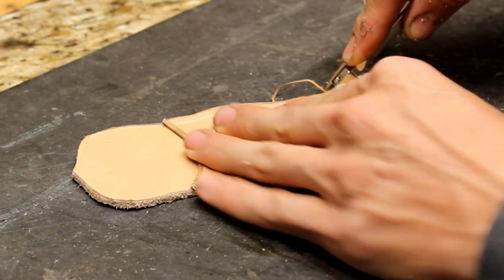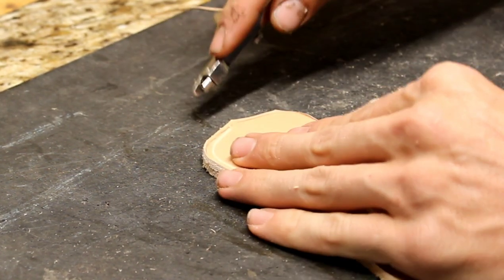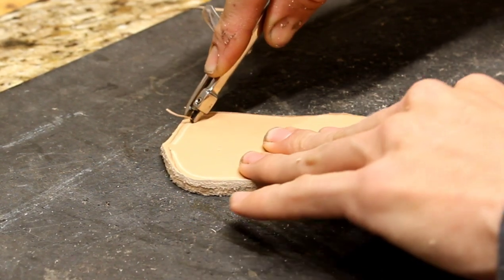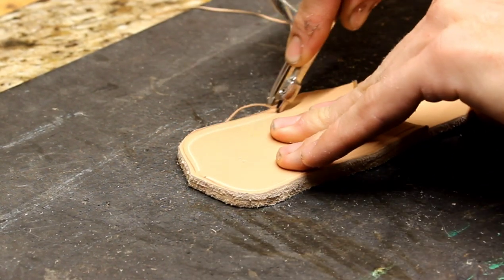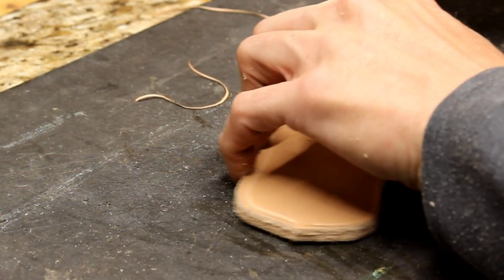Now I'm making a stitch groove, getting ready to sew it. You want that stitch groove so that the stitch sits down underneath the leather — that way your stitches aren't hanging up on everything and wearing out prematurely.